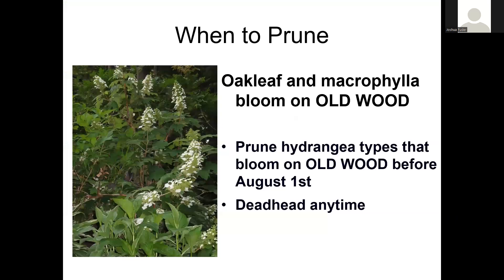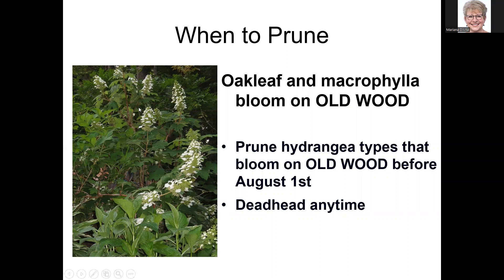Old wood is anything from the previous season — it tends to look woodier. New wood is the pure green growth above that. If old wood has nothing on it — just brown stems with no leaves — those are dead stems you can prune out. Take the brown down to where there's a leaf. If there are no leaves at all on that stem, take it down to the base of the plant. That's the key distinction between old wood and new wood for pruning purposes.